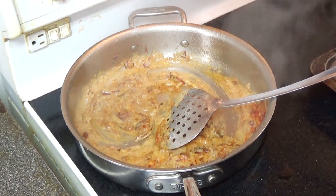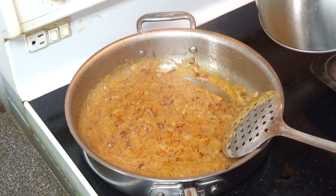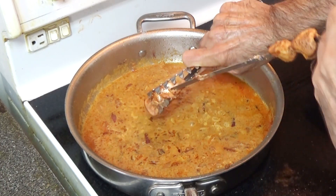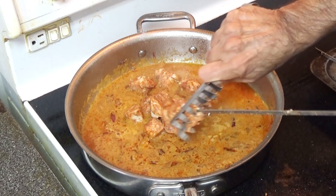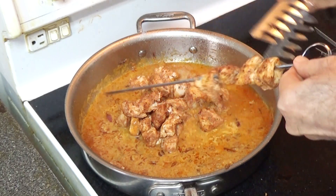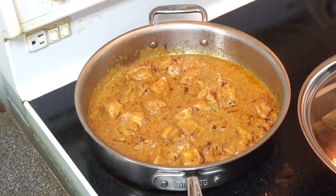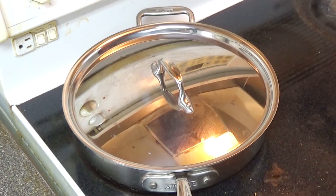I'm going to reduce the temperature to low. The paste looks a little bit thick so I'm going to add some water. Now I'll add the chicken to the paste, along with half a teaspoon of cumin and half a teaspoon of pepper. I'm going to blend this properly, then cover it for about five minutes. It's about five minutes now and I'm going to take the lid off.